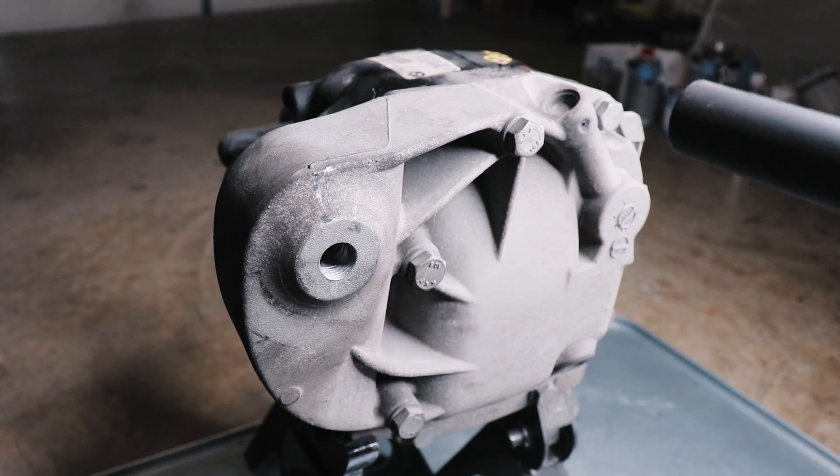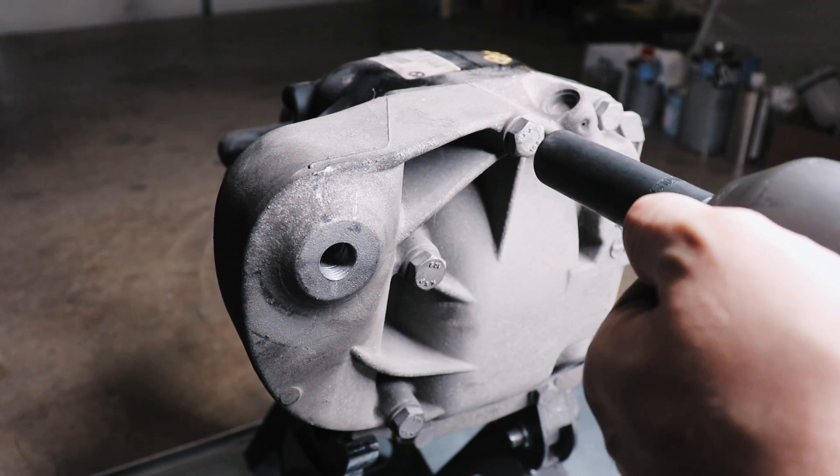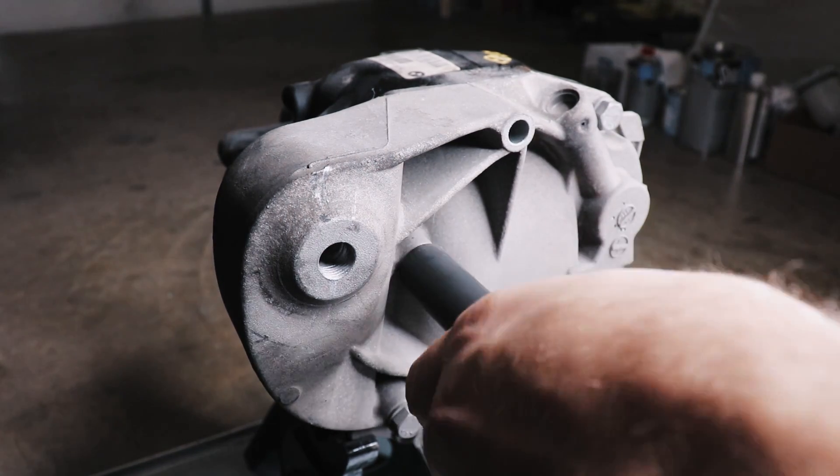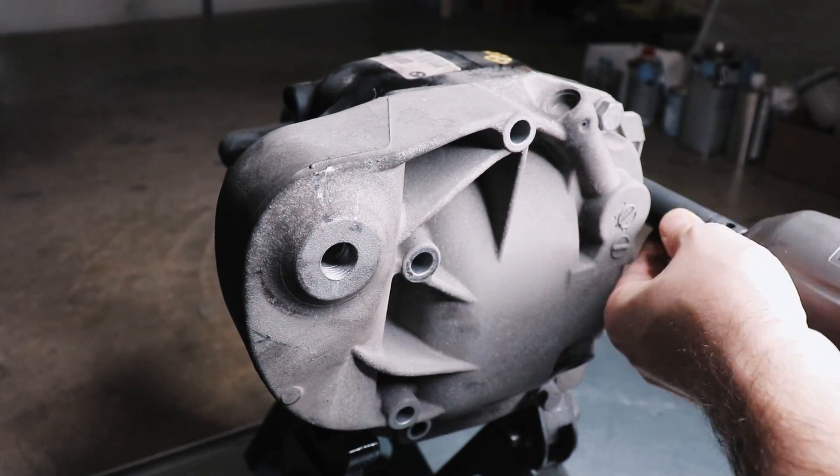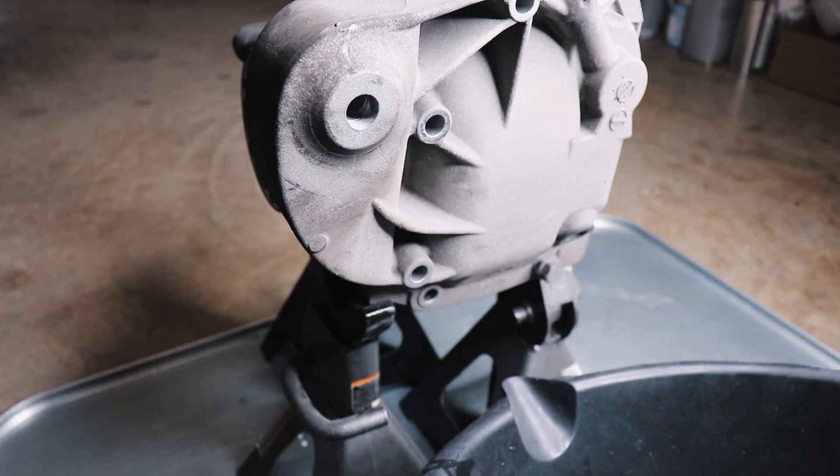Step one is to get this cover off — 16mm bolts holding it on. Be ready with a drain pan.